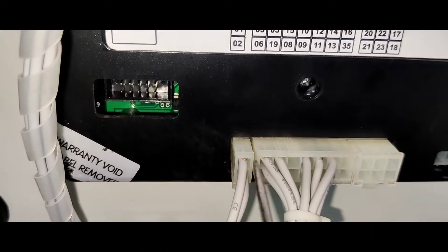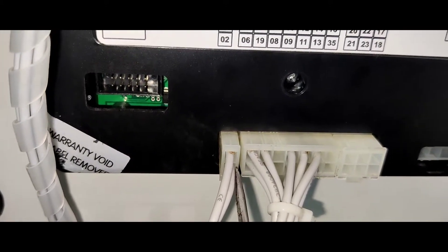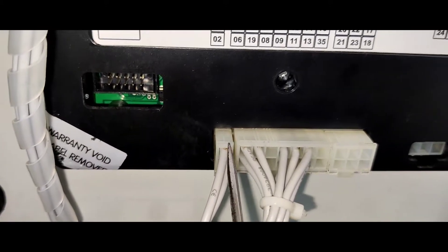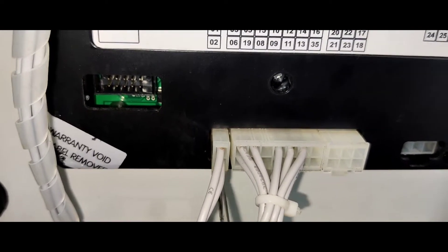The battery is negative. The battery is positive and negative. This is the controller.